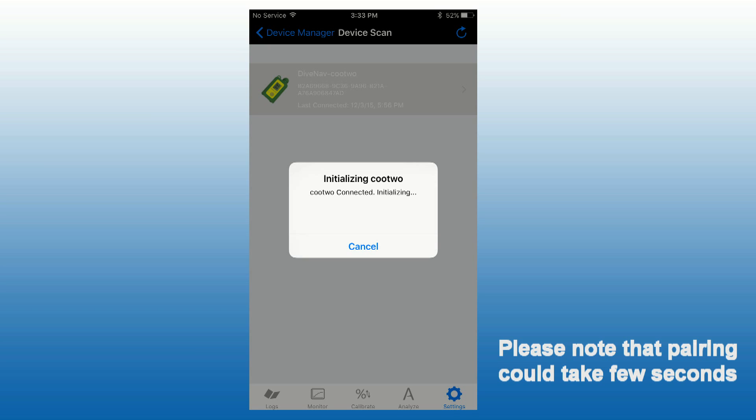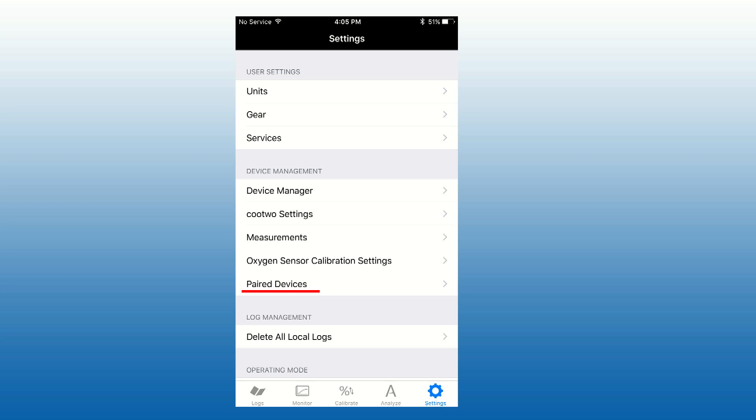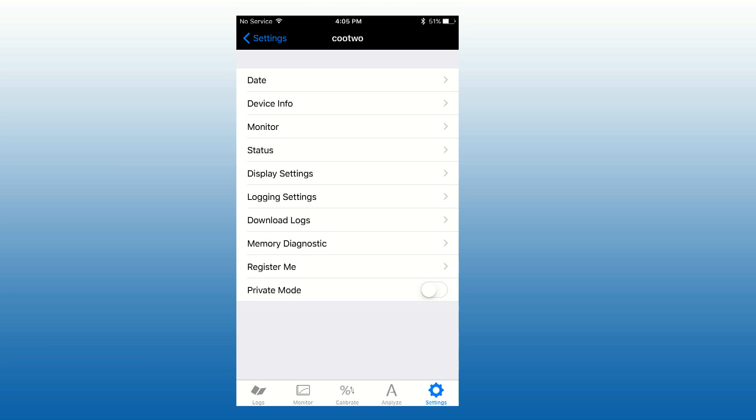Please note that the pairing process could take several seconds as the app needs to retrieve from the sensor some of the data. Once a smart gas sensor is paired, the app will remember it and you will see it in the list of paired devices, and you will be able to access its settings from the device management section of the app settings menu. Press Next at the bottom of the screen.